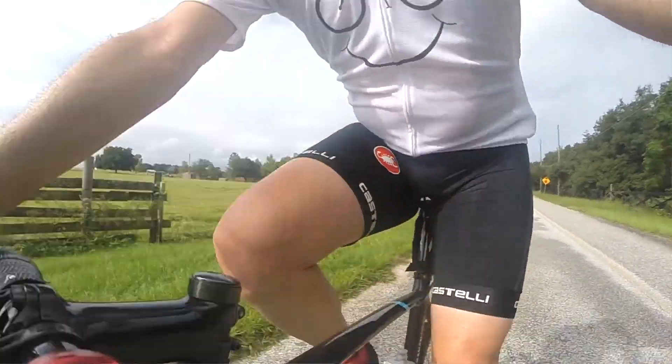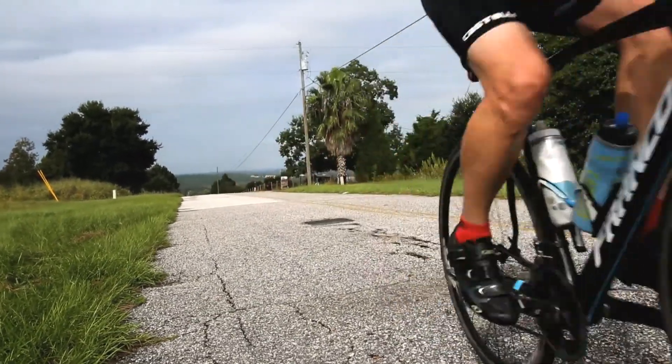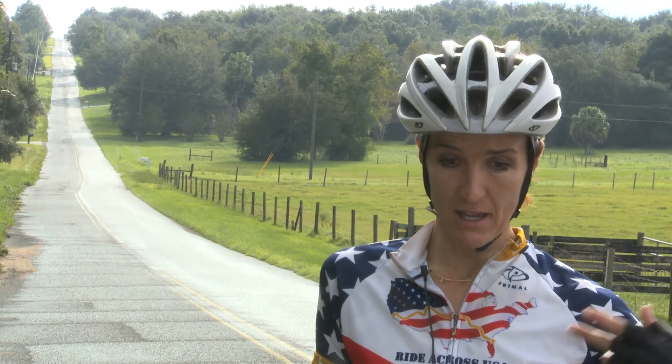Interval training is extremely important for getting your heart into shape for a mountain like this. What you can do is practice going hard and fast — say, all out for 30 seconds — then back off and spin the lactic acid out of your legs, get your heart rate back down, and then do another 30 seconds of hard spinning.